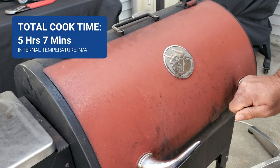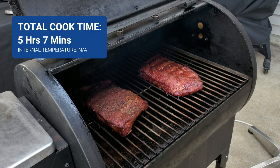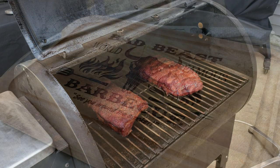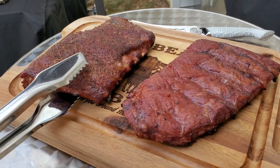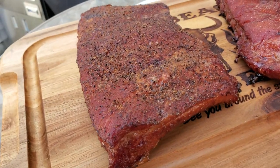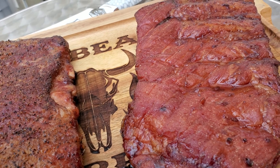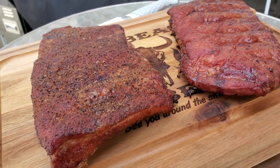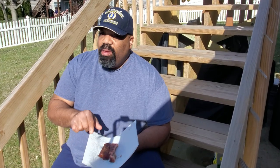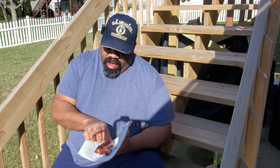The ribs have been on for five hours in the smoke — oh, they're looking nice. Let's go ahead and get these off, give them the opportunity to rest, and have a taste test. I've got two ribs here: one off the slab that didn't have any seasoning on it, and one that had the SPG on it. I'm going to go ahead and take a taste of the one with just smoke and see if it did what it was supposed to do.